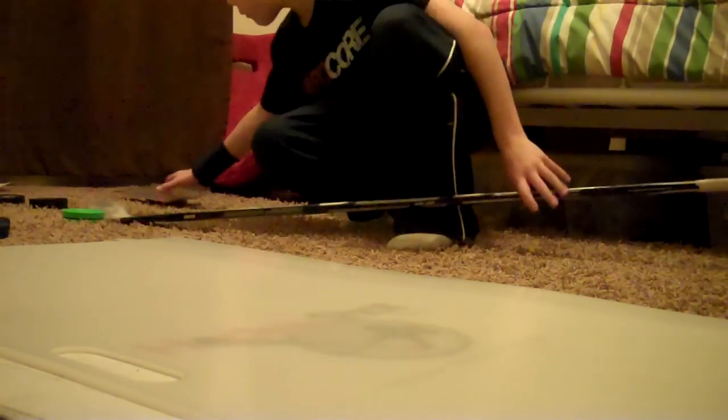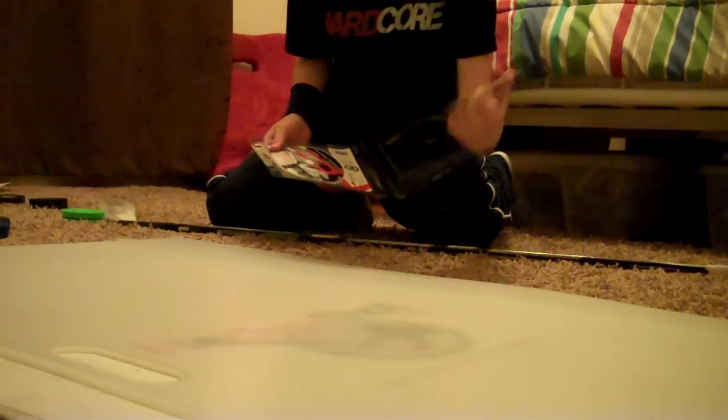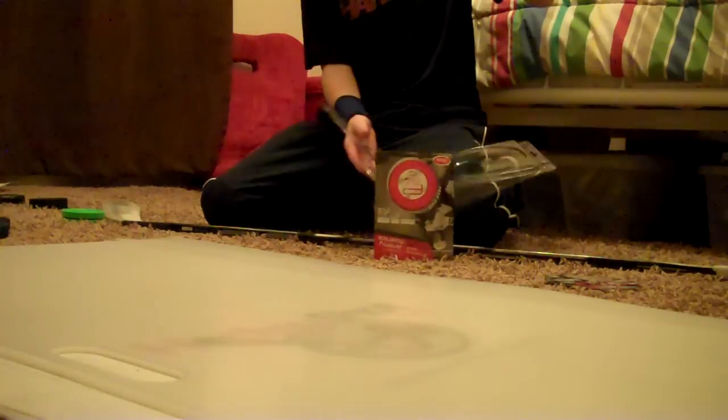Now I'm going to open my Fly Puck. I'm just going to open this CD case. The flight puck!